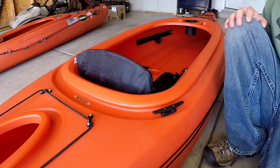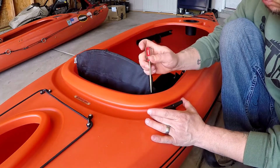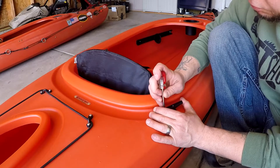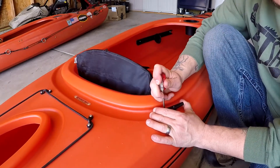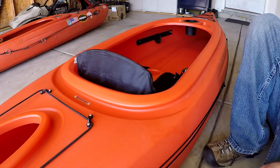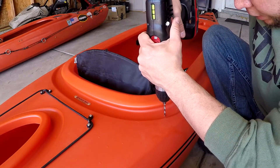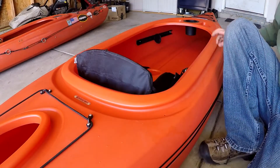One thing I noticed is the Sharpie marker wasn't going to work to make my marks, so I got one of these tools to poke a little bit of a hole to make my mark. Now that we've got our mark, we're going to drill this out.